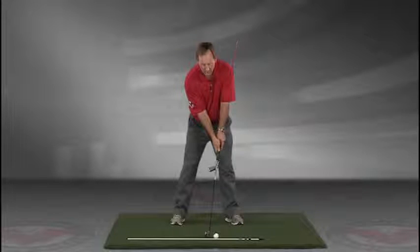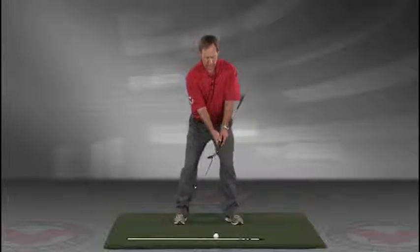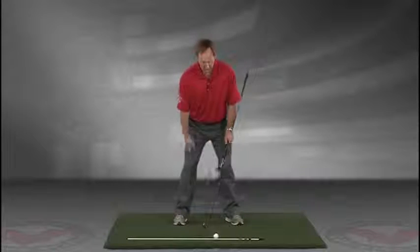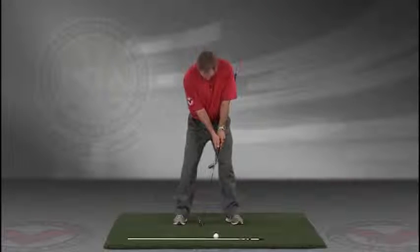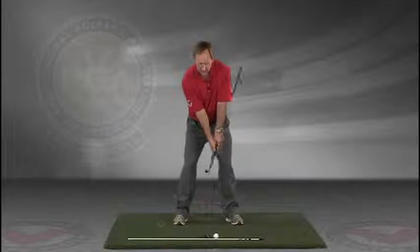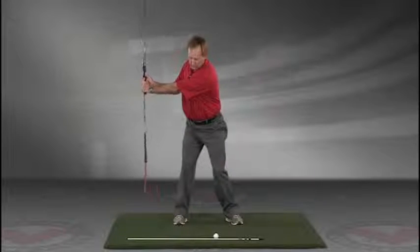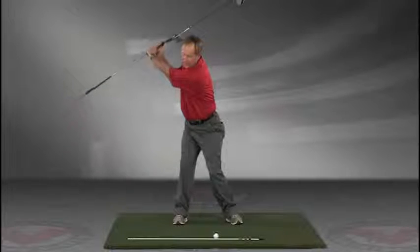Now you've got an alignment rod on the ground and a golf ball. Getting into your good posture position, your weight over the arches, feeling balanced — the insides of the heels are going to be about the width of your hips. Take a swing back in slow motion and trace with that alignment rod the target line all the way up.